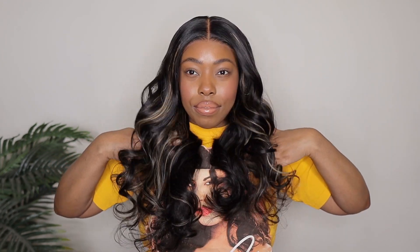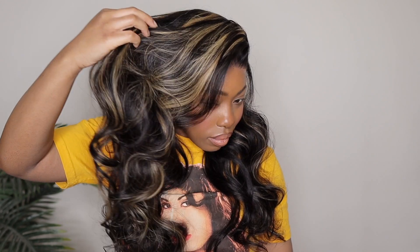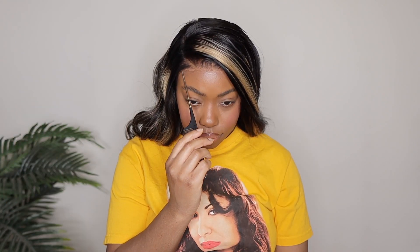Make sure you guys go ahead and check out my description box down below — I will have all of the information listed there including the direct link to this particular wig unit. Trust me, you guys don't want to miss out on it. Take advantage of this nice glueless beginner friendly lace closure wig that is super versatile. Thank you guys so much for tuning in, I hope you learned something today and I will see you guys next time.